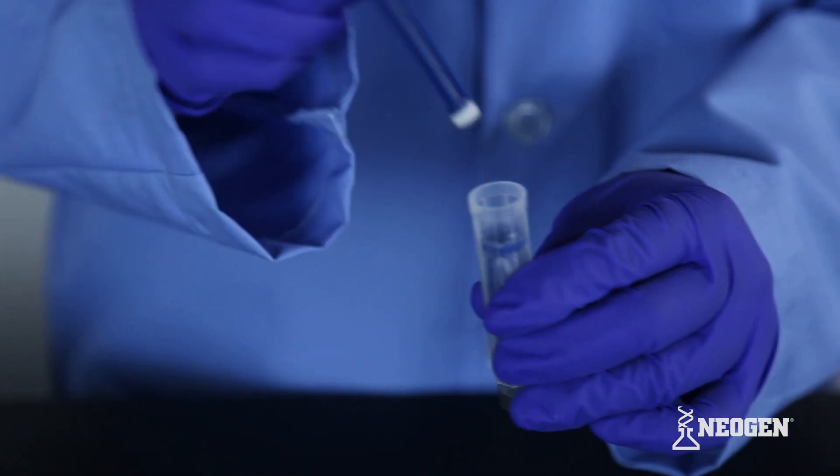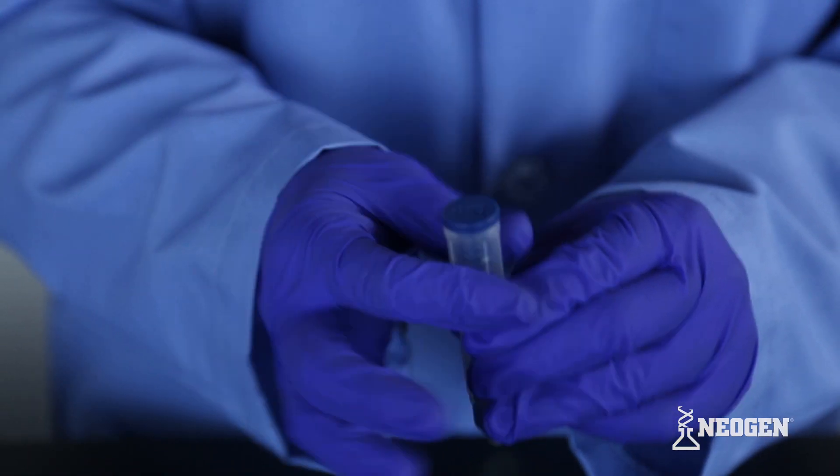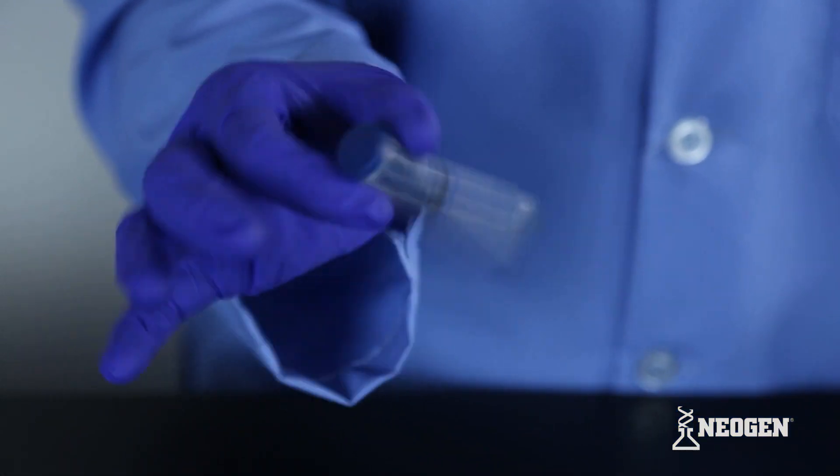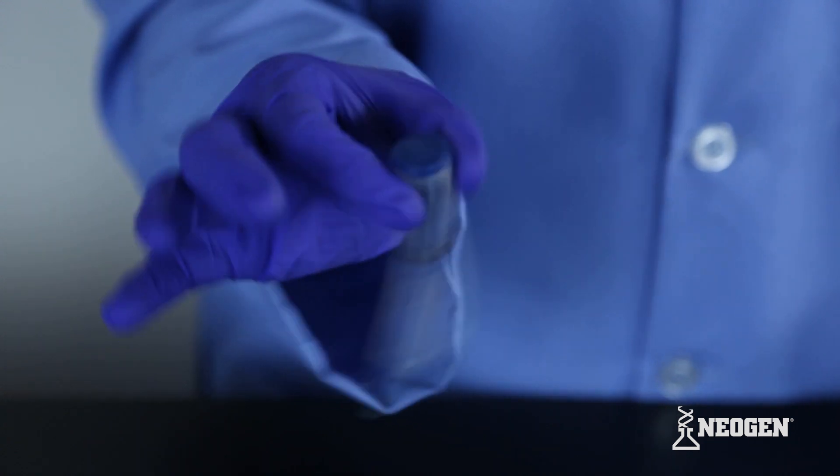After taking your sample, return the plunger portion to the sampling device. Activate by pressing it fully into the cartridge and shake the cartridge side to side for 10 seconds.